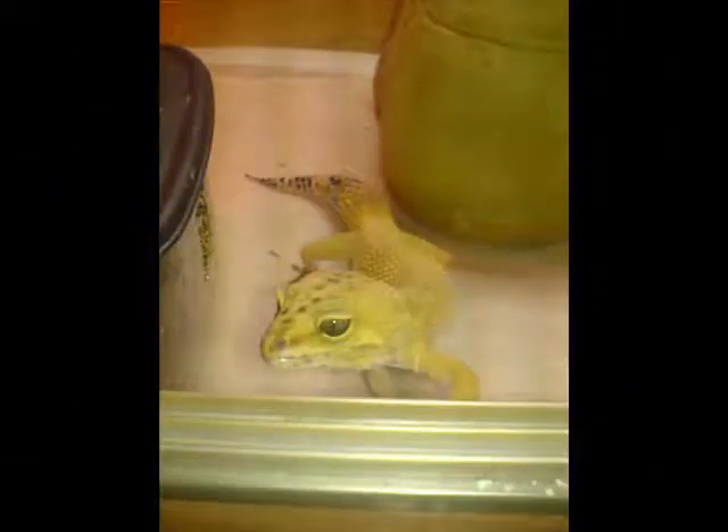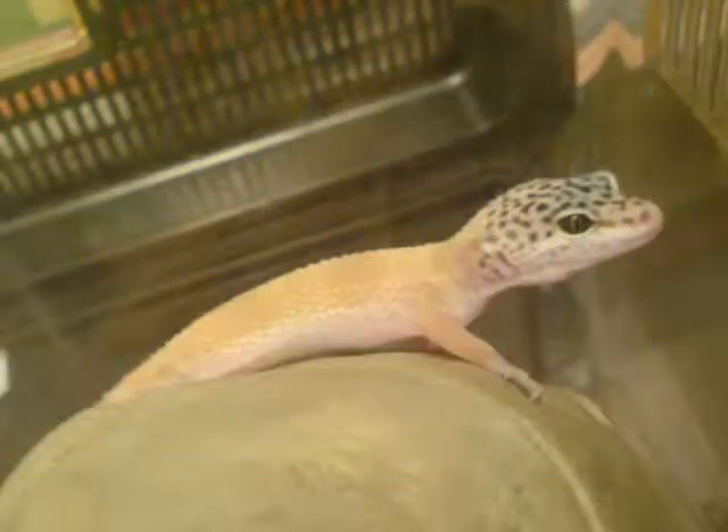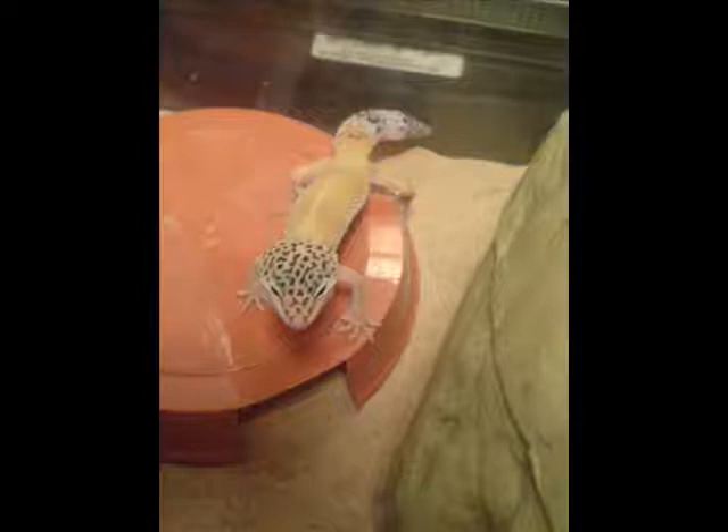This is my Super Hypo female Leopard Gecko, and she doesn't have eggs at the moment. This is a little female Leopard Gecko — I think it's a Tangerine, not sure.